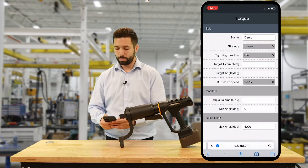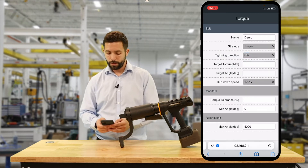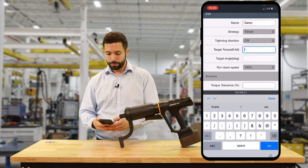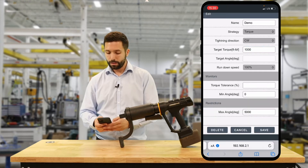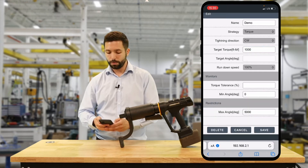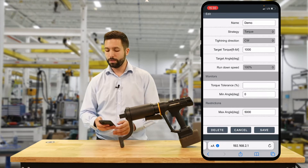Tightening direction is going to be clockwise. Target torque for this demonstration is going to be 1,000 foot-pounds. Target angle is going to stay blank as we're just doing a torque program — we do not have a target angle.